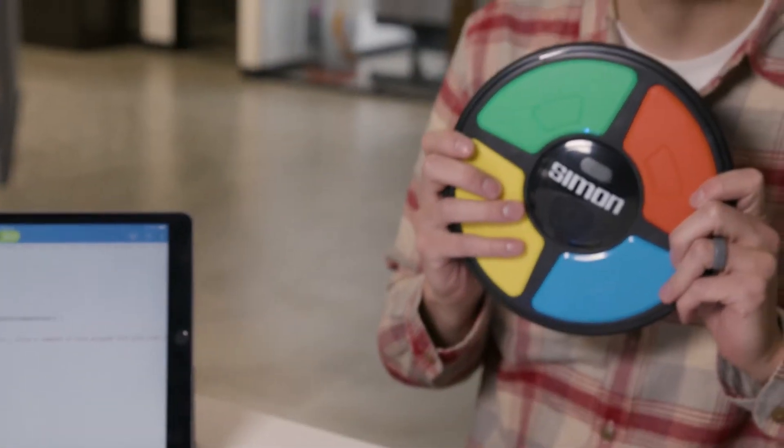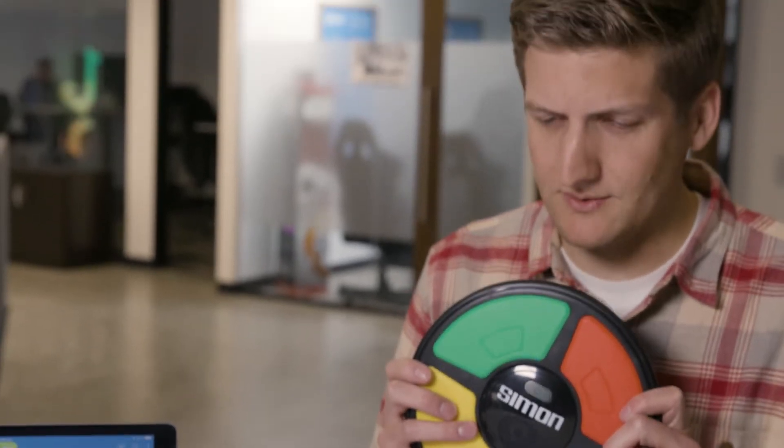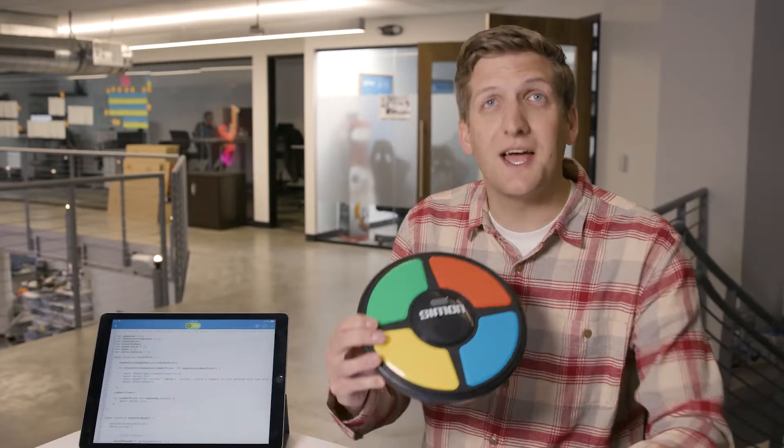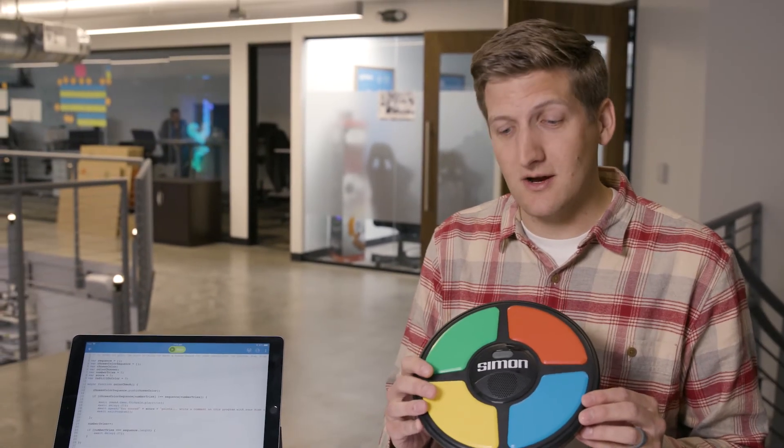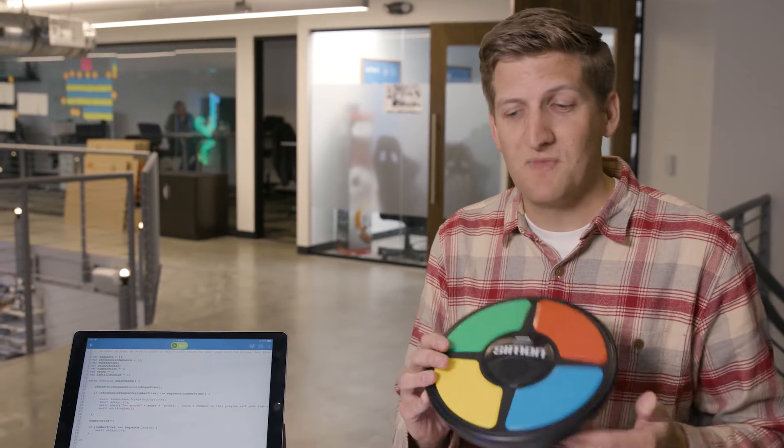Today we're gonna be playing the age-old game of Simon. Simon is a game that's 40 years old. It's been teaching kids for 40 years that they are not smarter than robots. The game is played by repeating colors as they are said to you on the gamepad. We've replicated it here with the Spark Plus robot. As colors are called out in the program, you then tilt your ball to the corresponding color on the template.